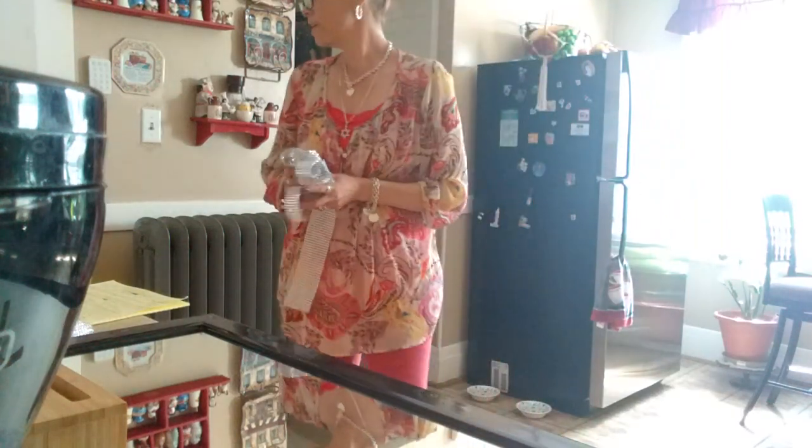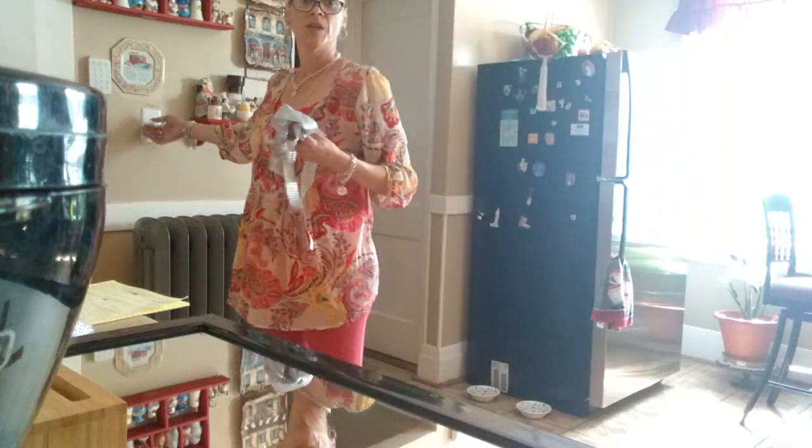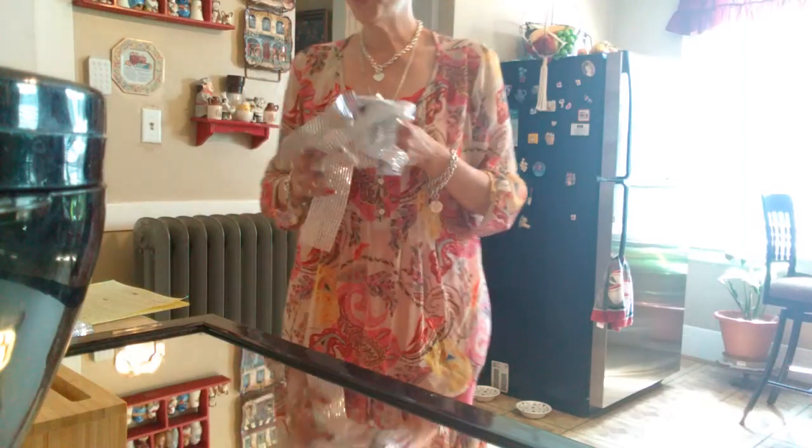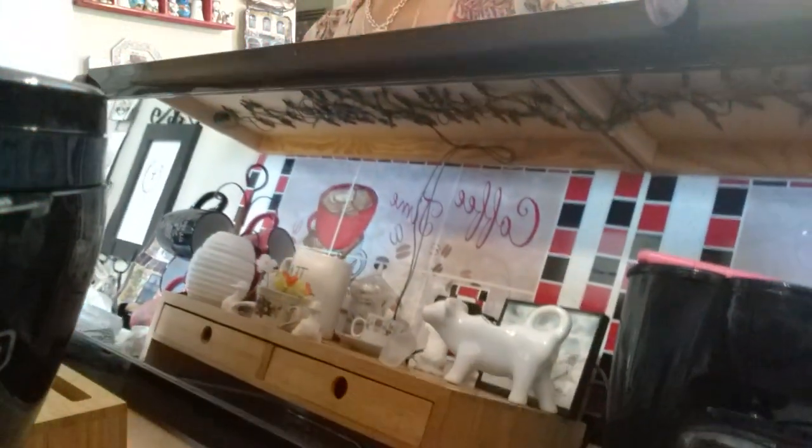Hi guys, Debbie here. I'm coming at you with a little video. I'm doing a DIY. So what I will be doing today is I have this mirror that I wasn't using, as you guys can see.